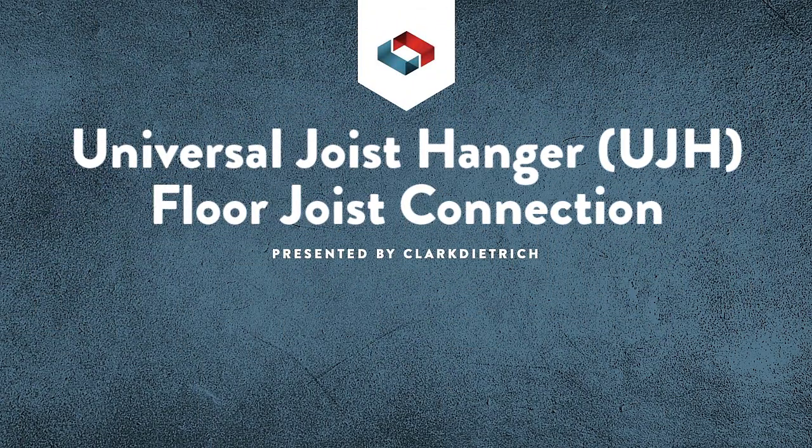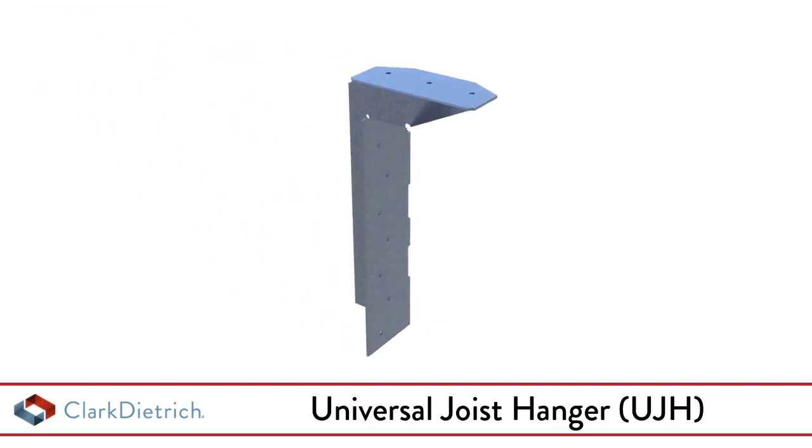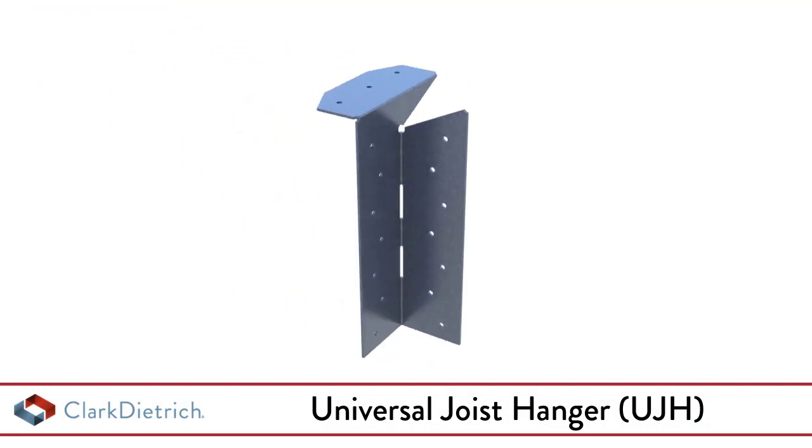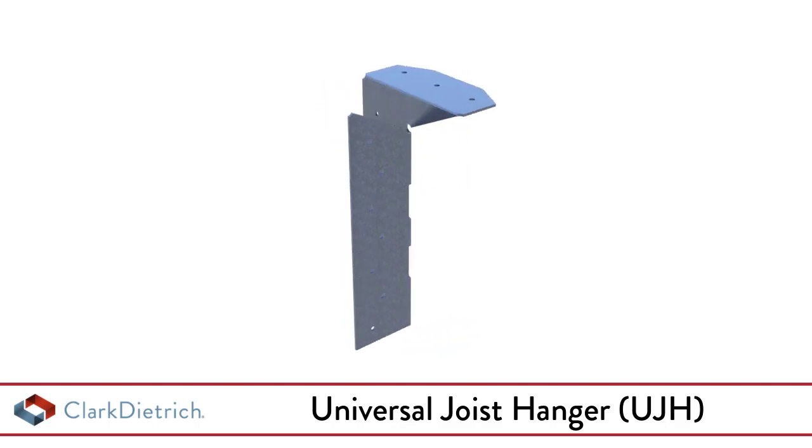The Universal Joist Hanger by Clark Diedrich is a pre-cut, formed floor joist hanger designed to support joists from 8 inches to 14 inches deep. Universal joist hangers are available in 12 and 14 gauge thickness.